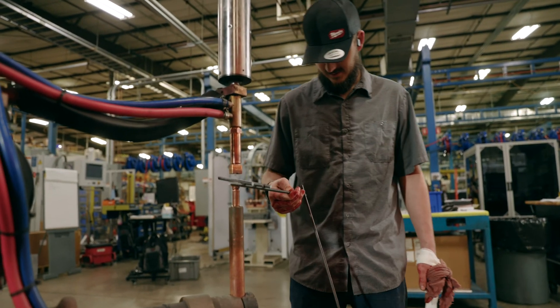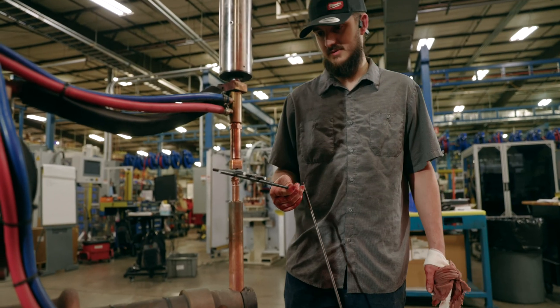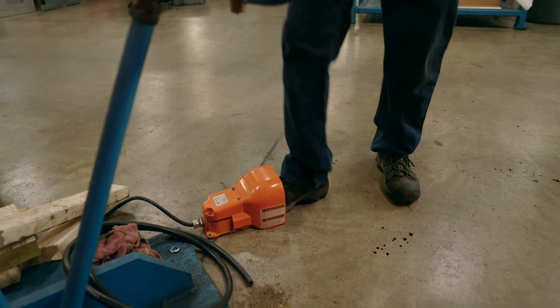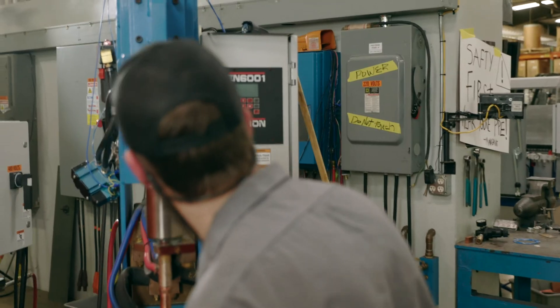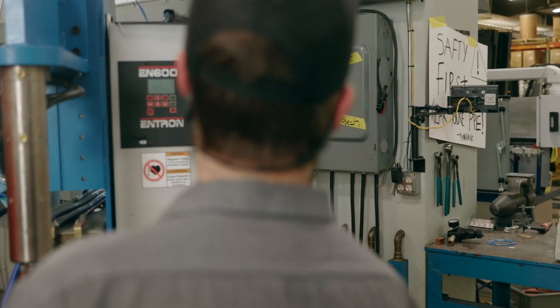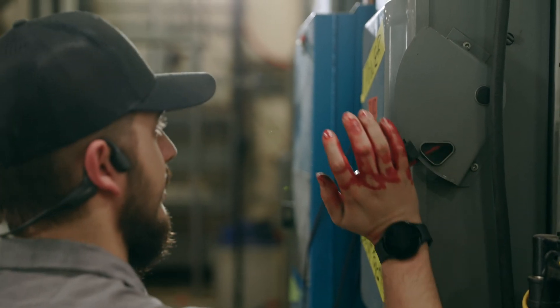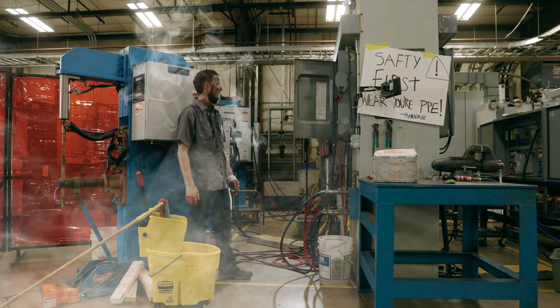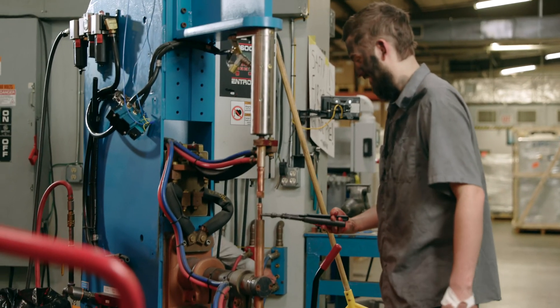Hard end, foot switch. All right. Hard end, foot switch.